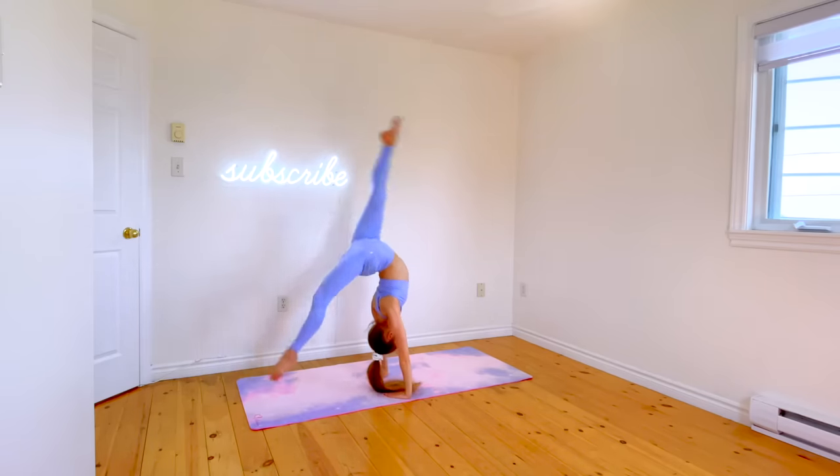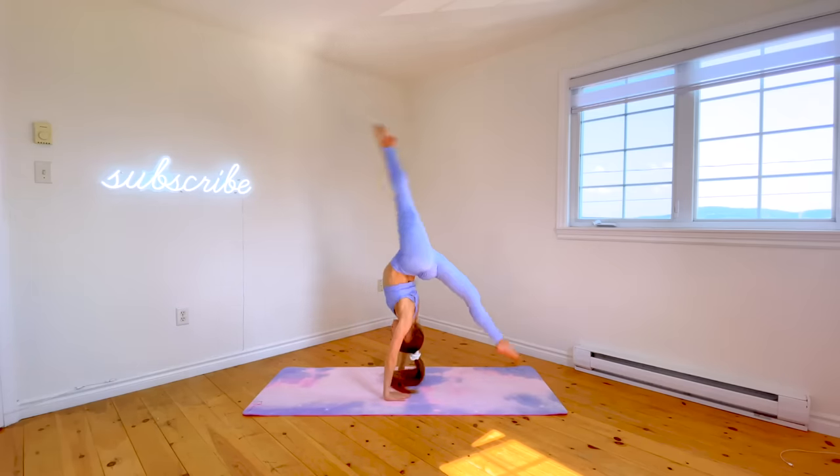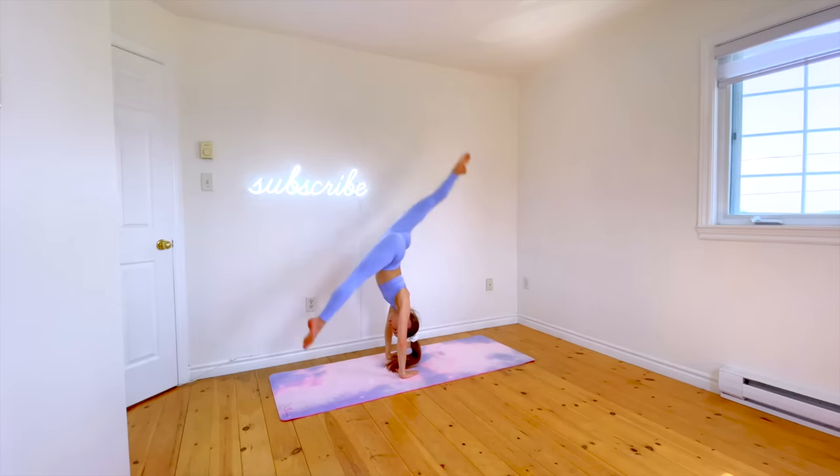Before learning the Valdez, you should already be able to do a back walkover. If you can't do one, I'll leave my tutorial on that linked down in the description. There are also some other tricks in this video that don't require a back walkover.